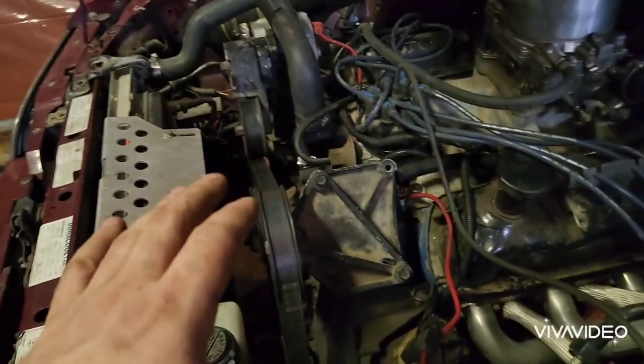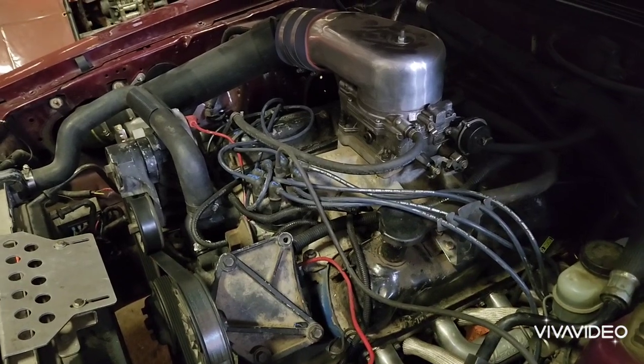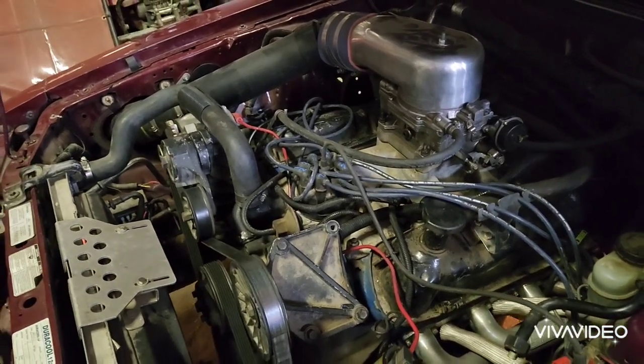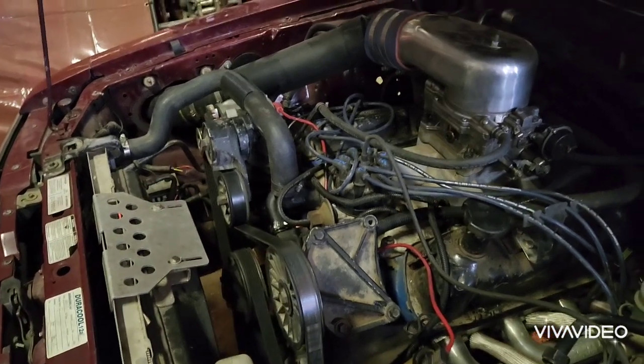As far as doing the swap, a lot of the stuff you read online is pretty good, but people don't explain exactly which parts you can swap back and forth between the 302 and 351 — and I wasn't a fan of that, which is why I made this video.